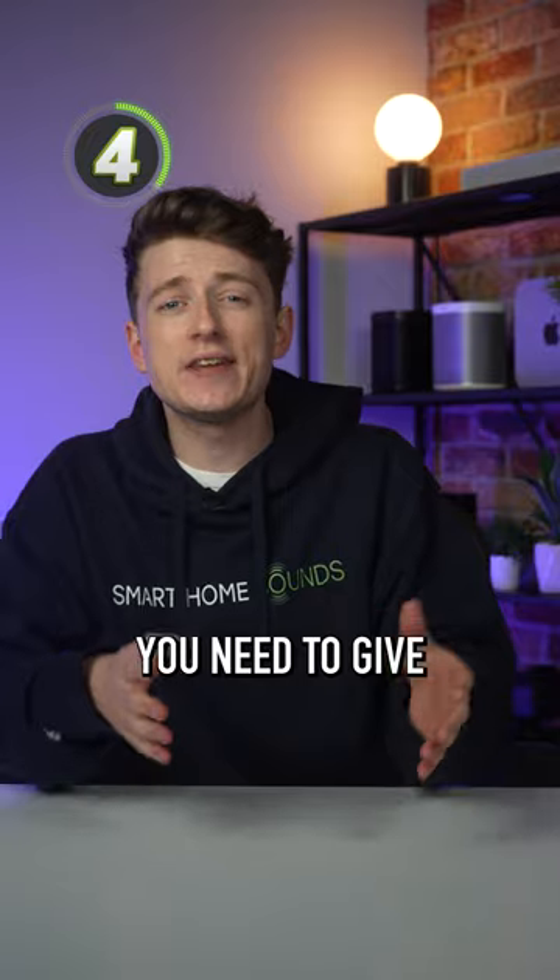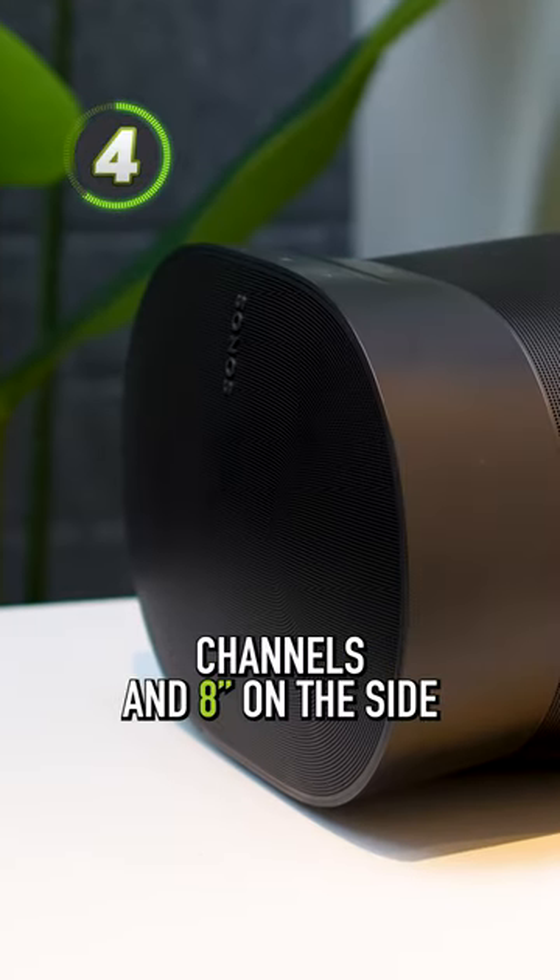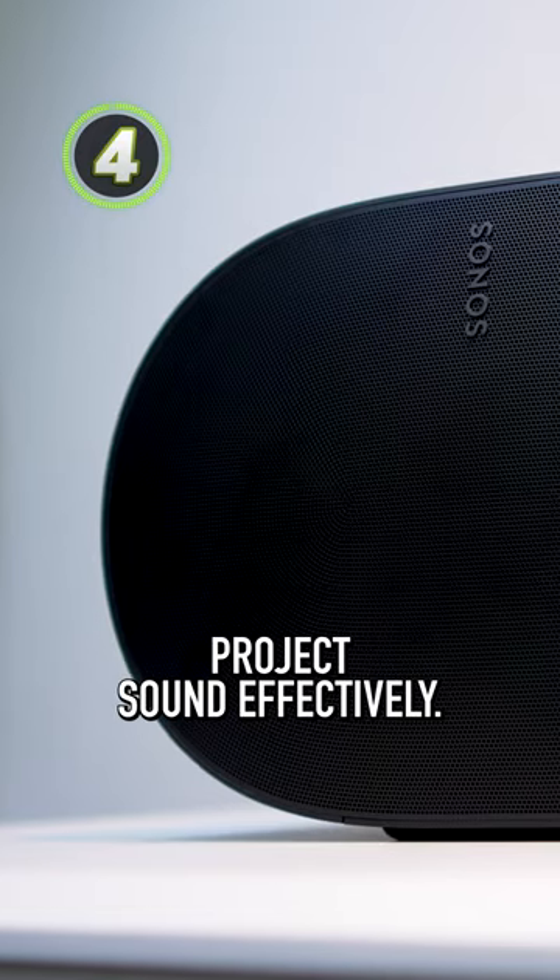Number 4, you shouldn't put one of these in a bookshelf. You need to give at least 2 feet of clearance for the height channels and 8 inches on the side so the speaker can project sound effectively.